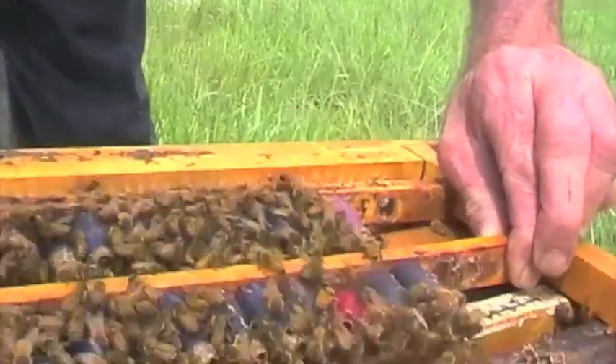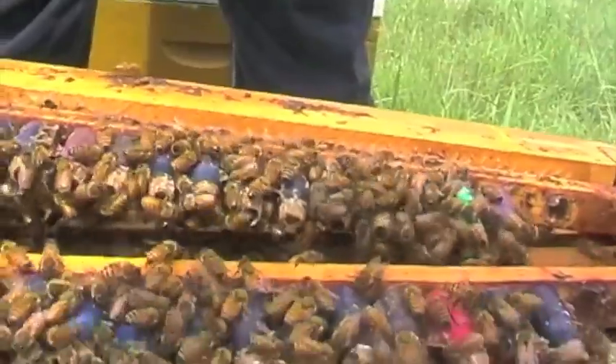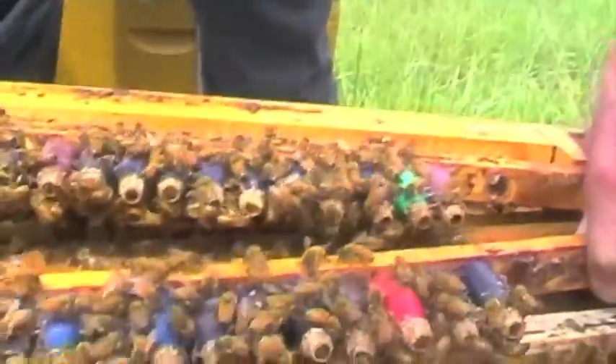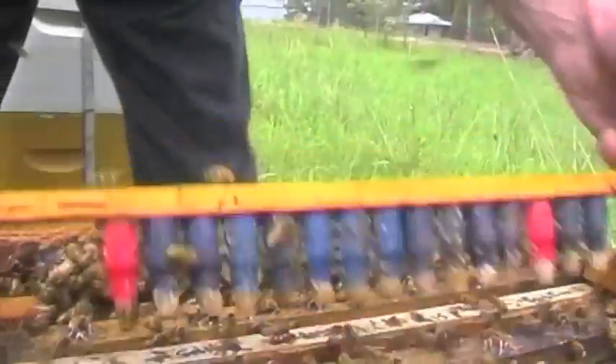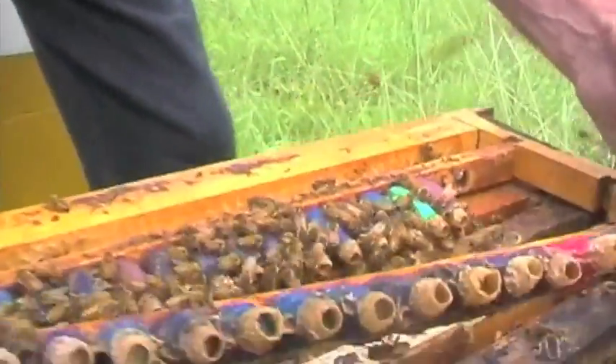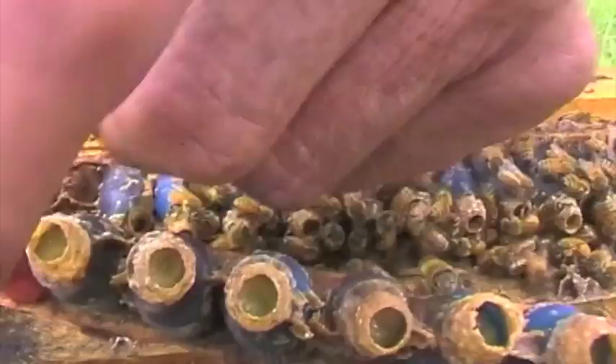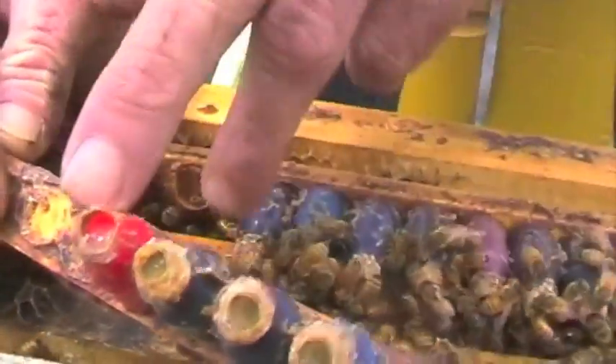I can get one out of here. It's coming. Shake the bees off. Turn it to the light. Can you see the royal dilly in there? I'll pull this one off here. See, there's the royal dilly.